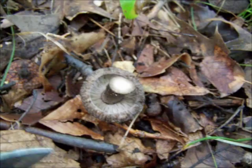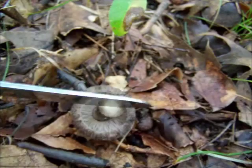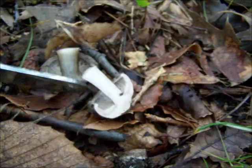When I cut that stem it doesn't really seem to stain much. Squirrel season is open. Slice it in half in a cross section, just kind of look at it and see if it stains any colors or anything. I don't really think this one is going to — it might get a little darker is all.